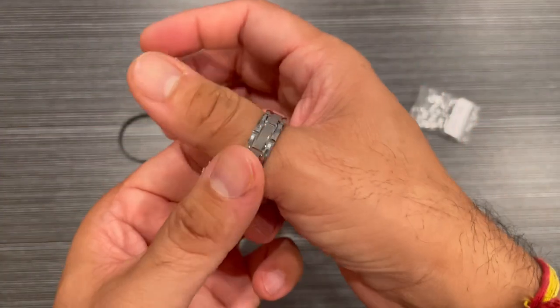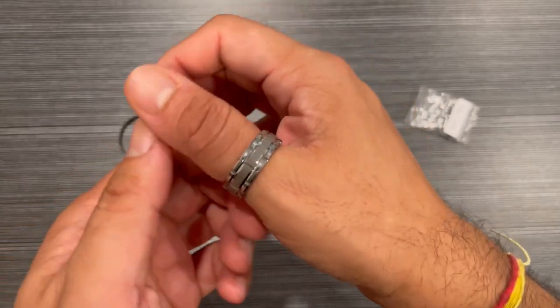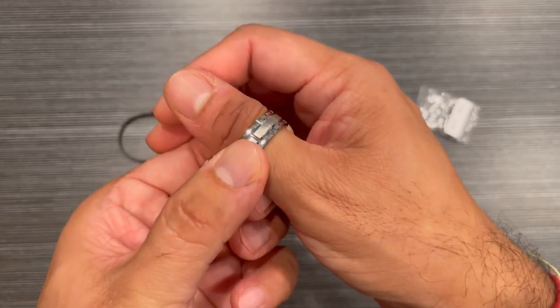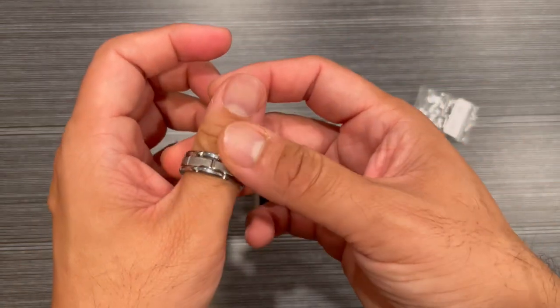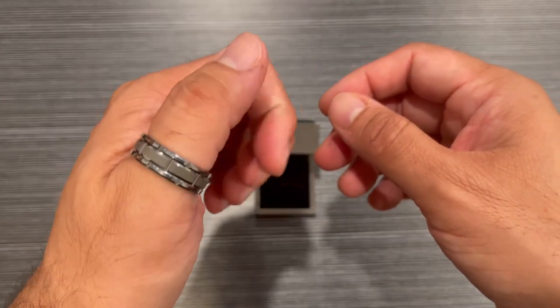So let me just fit it on my thumb and you can see that it fits really well because the size is actually for my thumb that I just wanted to try. You can also try it on the other thumb but you can see the look.